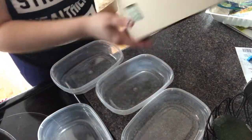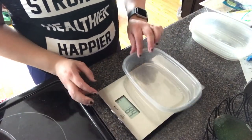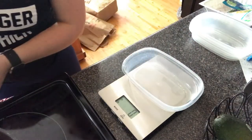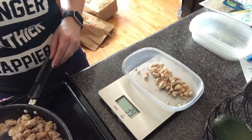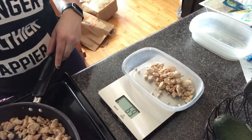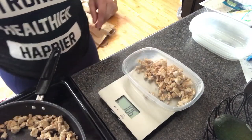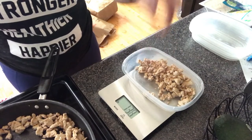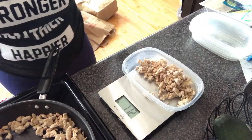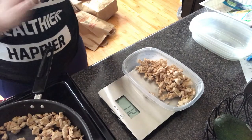You simply take your scale, put your plastic container on there, and clear it to zero. Now we're going to put 112 grams worth of meat into the bowl, and we're going to do that until we're out of turkey.